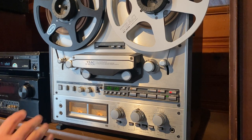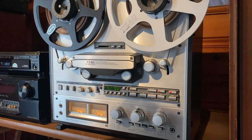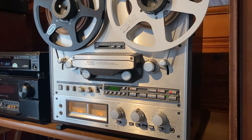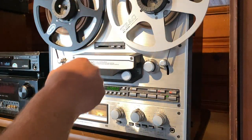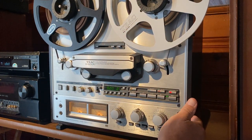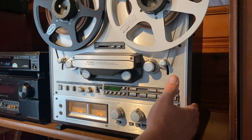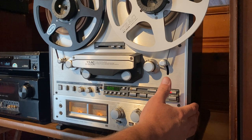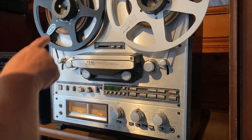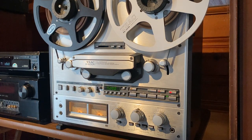Just a quick overview — I got this deck from the original owner. He lived up in the North Carolina mountains. It comes with both the original TEAC hub adapters, the original wood case — a lot of the time you don't see these. It's in good condition. It also comes with some used tape and this black metal reel right here.